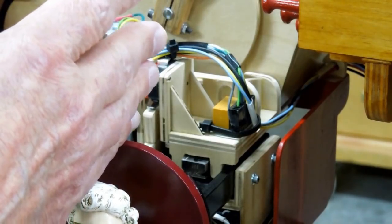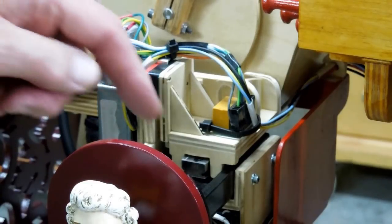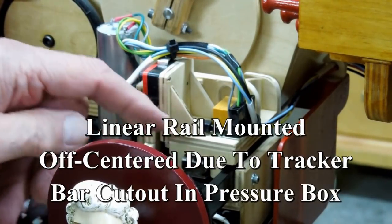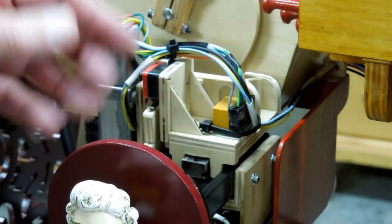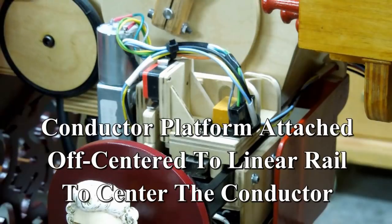The conductor wants to be centered in the front of the case. But more than likely, whatever you're sliding in and out will not mount centered in the case — and that's what happened with this. This linear rail is off-centered, and when I finished making the transport mechanism, I had to shift it over so that the conductor was centered in the front of the case.